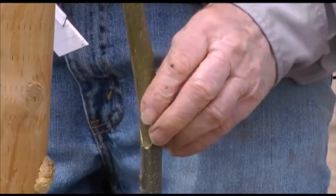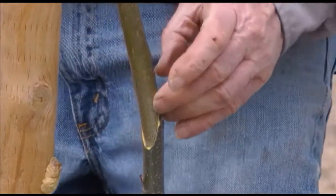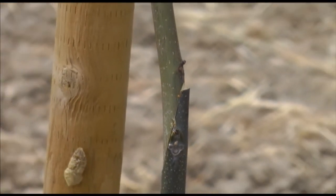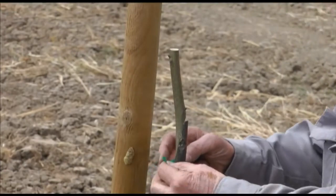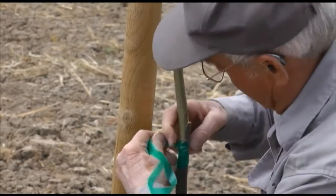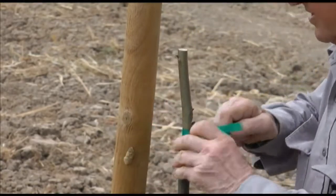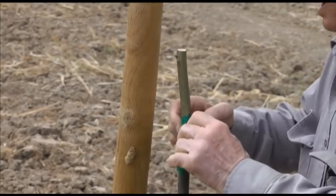It doesn't have to match perfectly all the way along. If it crosses in a place or two, that's pretty good — I'm pretty happy with that. So we're going to tie it. I like to tie it very tight. Some grafters — most grafters — don't use this tape.